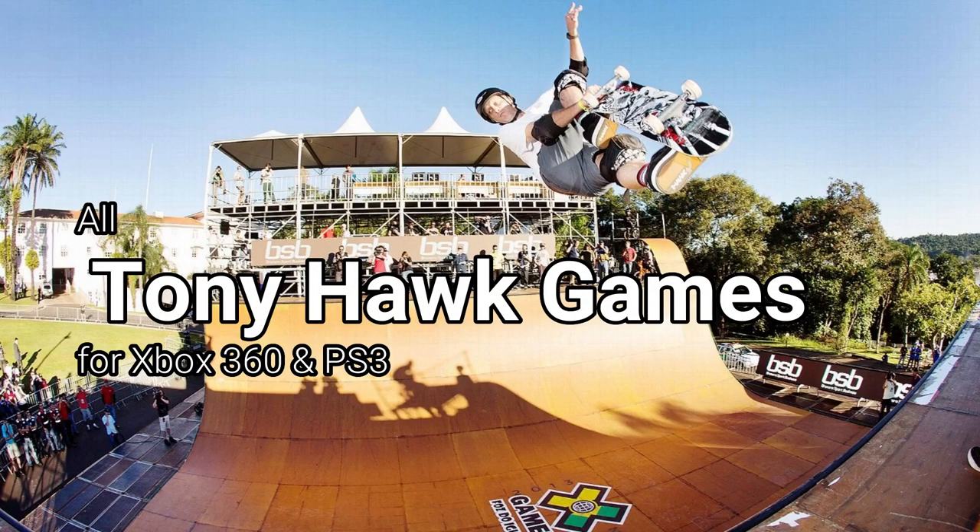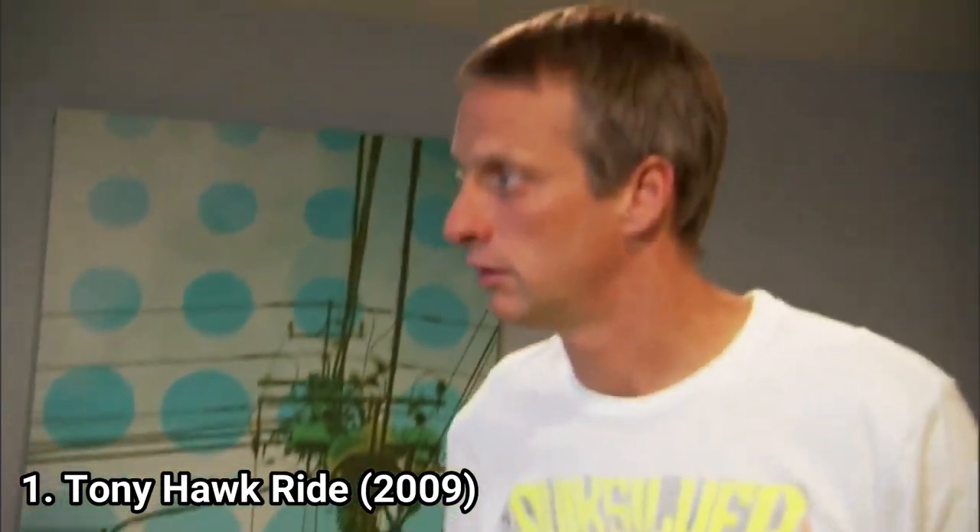Hi everyone, I'm Laurencio and in this video I'm going to talk about old Tony Hawk games for the Xbox 360 and PS3.